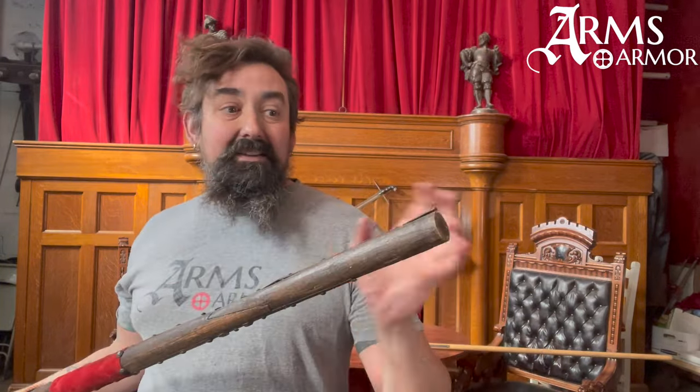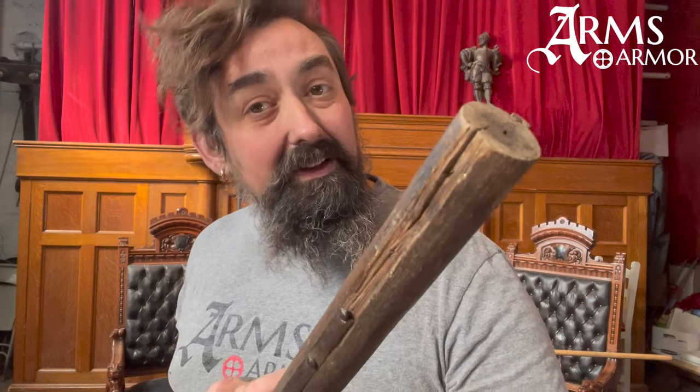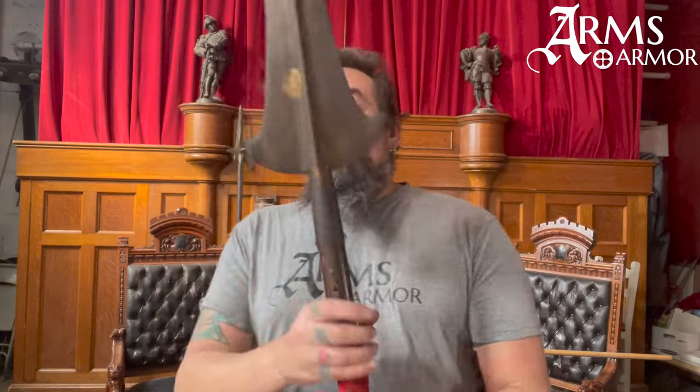That said, it's missing possibly a foot and a half of its shaft because it was brought back to the United States on an airplane in the 1960s, when six feet was the longest thing you could put on an airplane. So like many pole arms from that period, someone just cut it off — too bad, but it's nice to have it.